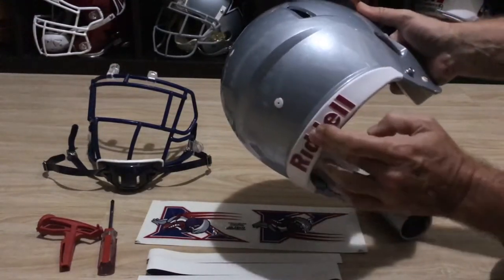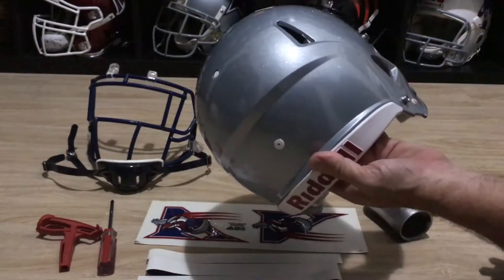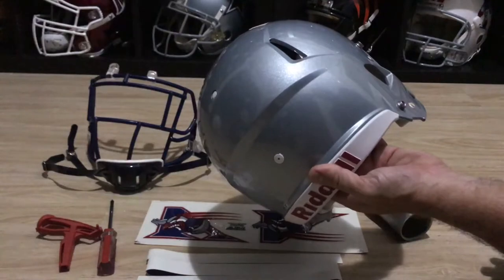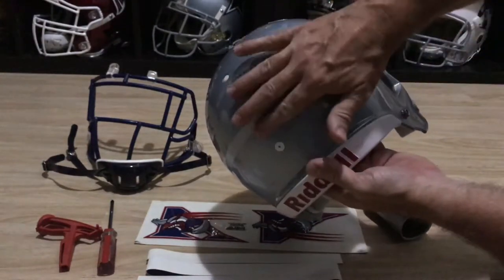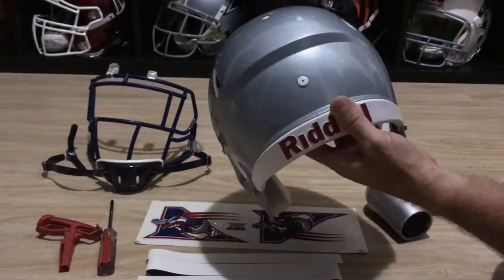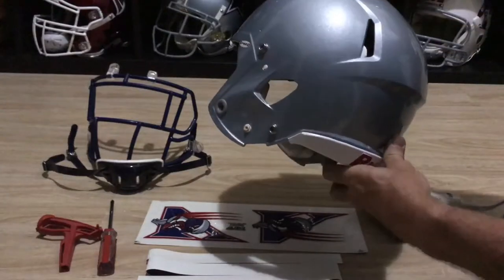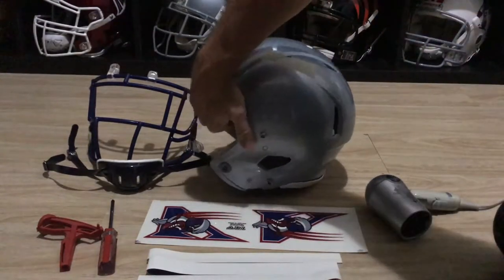It's very hard with these new Speed helmets — with this ridge in the back — to get the stripe to conform. They usually lift off a little bit. I'll try different things to make them stick, but it's just the way the helmet is designed. I'm not sure what this ridge actually serves in terms of safety, but it is an interesting design.